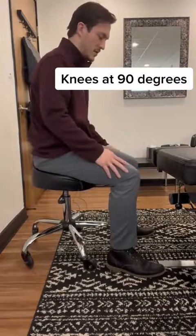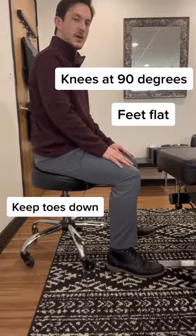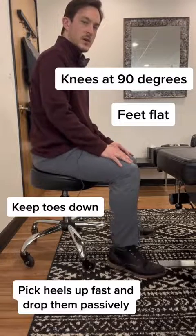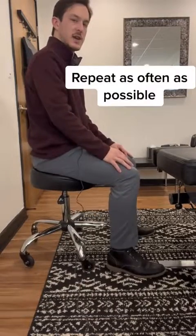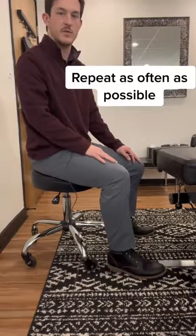It literally just looks like this — this is the positioning. You want your knees at 90 degrees, your feet flat in front of you. You're going to keep your toes on the ground, quickly pick your heels up, and passively drop them back down. Quickly up and back down. So you can be typing, working, on a phone call, doing this the entire time and increasing your body's natural metabolism just with this movement alone.